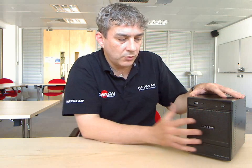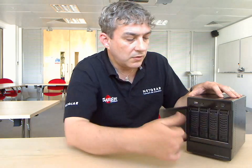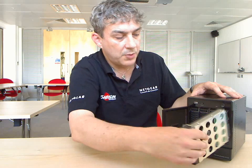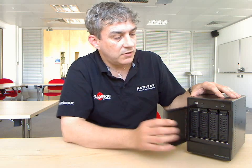X-RAID technology also gives you the great ability to upgrade capacity on the fly without any downtime. You can simply pull a drive out and replace it for a larger one, pop it back in, and wait for it to be integrated into your RAID array.